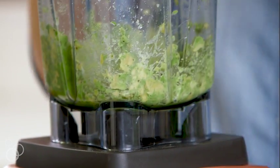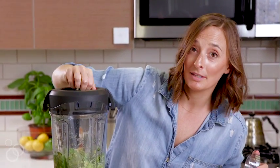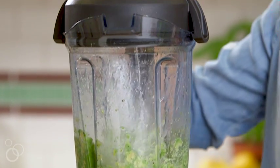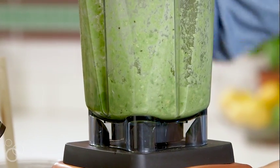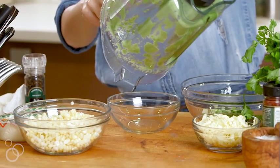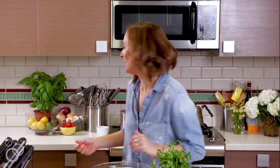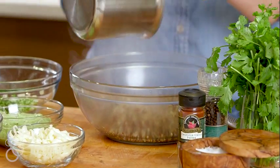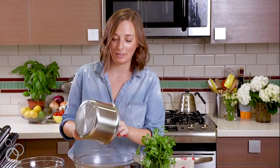We need a little bit more liquid, so we'll just squeeze in a little bit more lime juice. And if we need more than that, we'll just stream in a touch of water. So just turn that on and blend. Transfer this to a little bowl so you can see how creamy it is. The quinoa is cooked off, so we're just going to take that and literally dump it into a large bowl — make sure you get everything out.